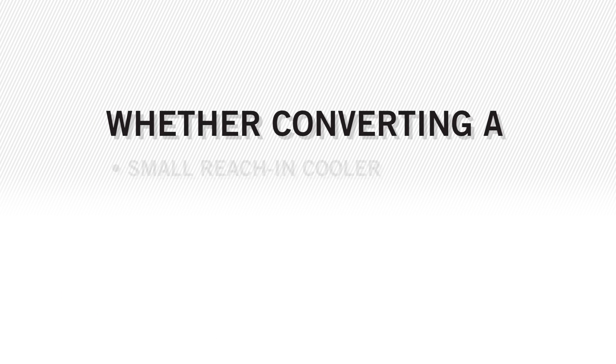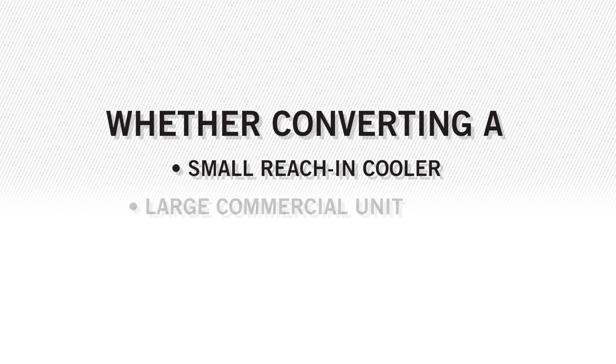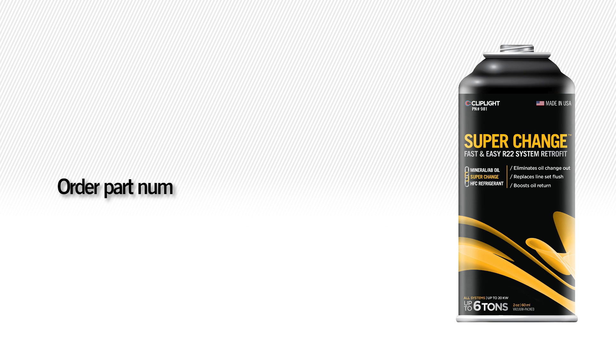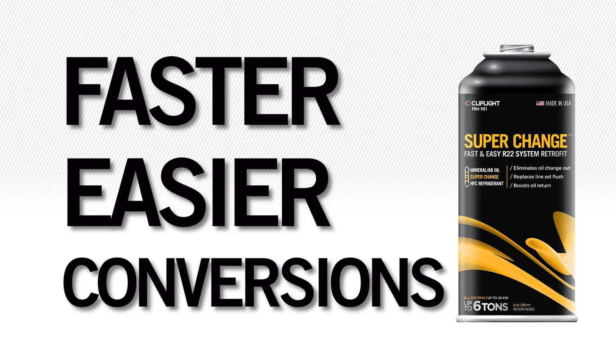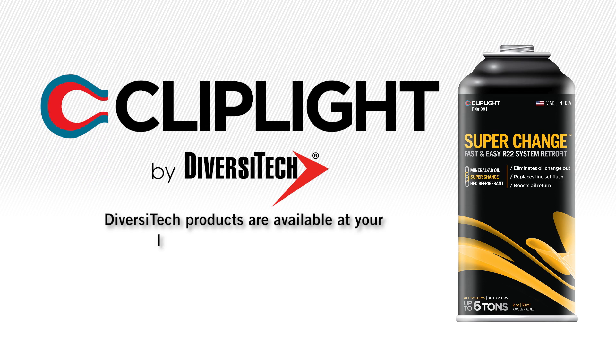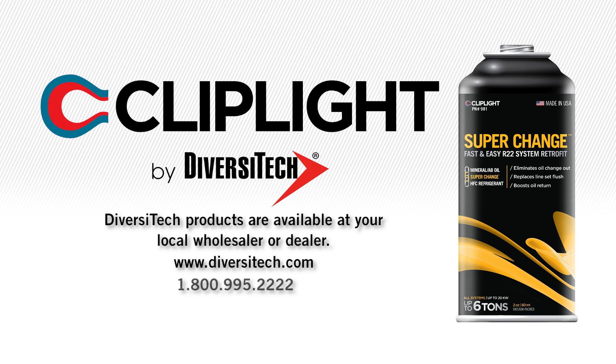Whether converting something as small as a reach-in cooler or as large as a big commercial unit, SuperChange is the only product solution needed. Order part number 981 and reusable hose 20122 and get started on faster and easier refrigerant conversions today. ClipLight together with Diversitech continue to lead the way with real HVAC-R solutions. Diversitech products are available at your local wholesaler or dealer. Visit www.diversitech.com or call 1-800-995-2222.